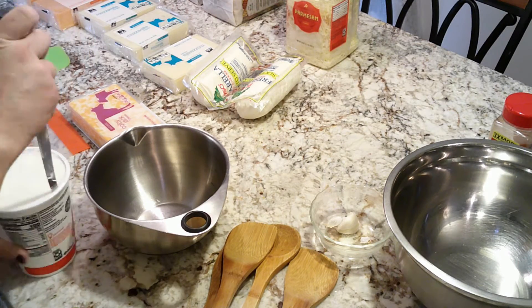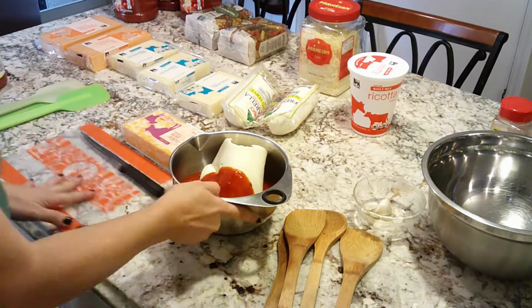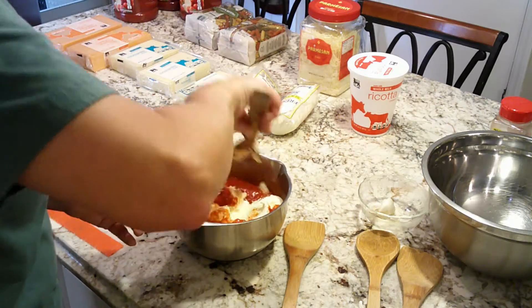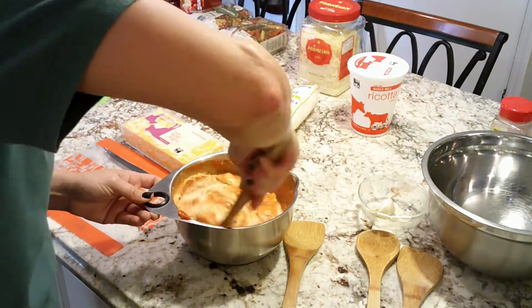My children don't really care for ricotta, so to get away with putting it in there, I mix a little spaghetti sauce in with it — it just tames the flavor a little bit.